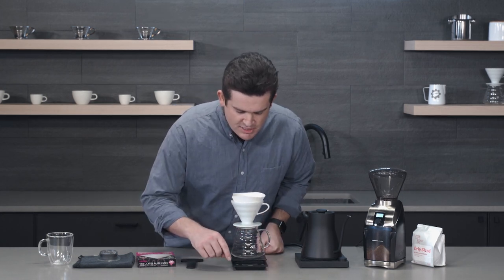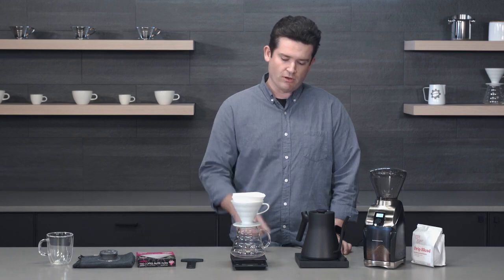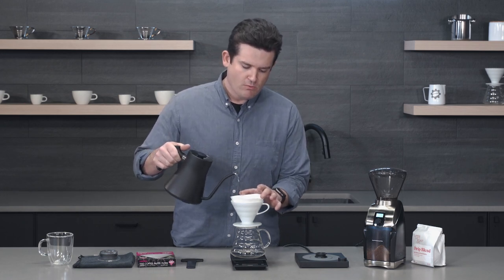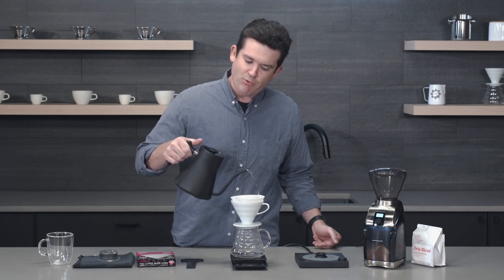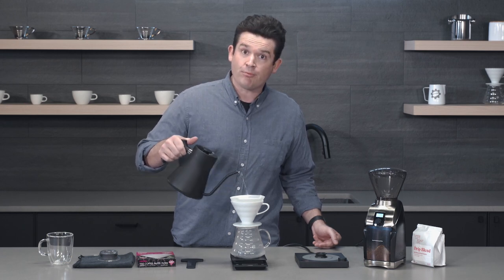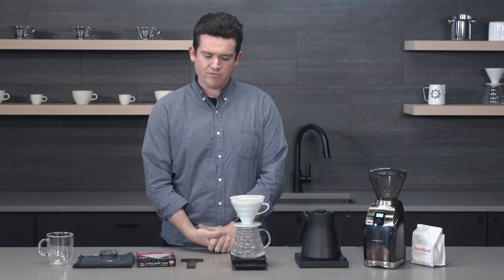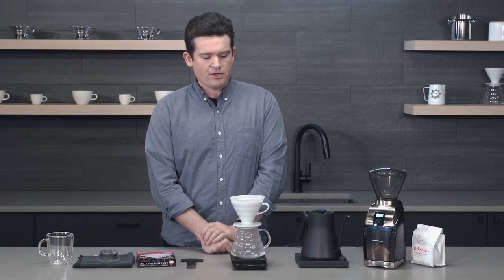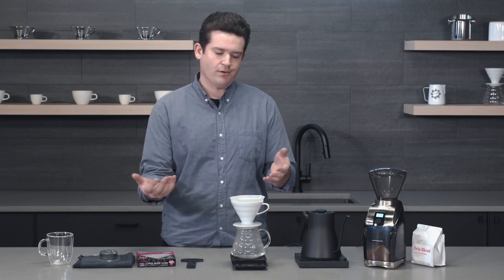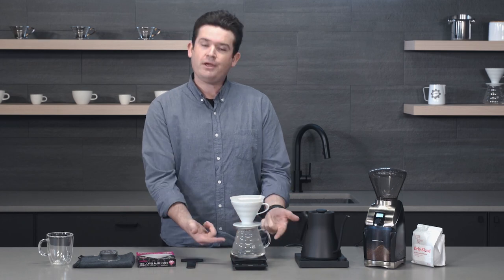Another tip — something you can forget when brewing pour over — is to rinse your filter before you brew. This will wash away any papery taste you might have in your coffee. If you've ever brewed before and had some unpleasant flavors, maybe you forgot to rinse your filter. Rinsing your filter is also good because with a porcelain dripper like this, we're introducing a little bit of heat to the dripper, which is always good, and we're also heating up our server too.